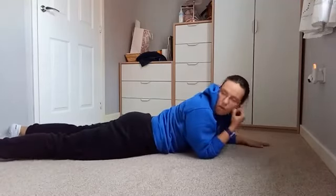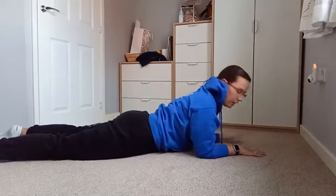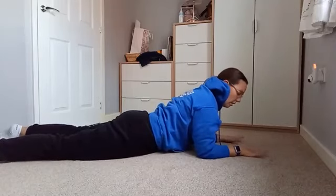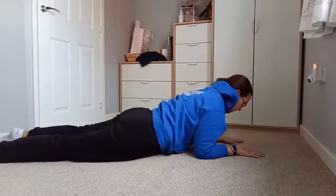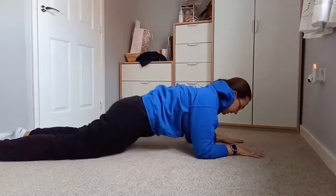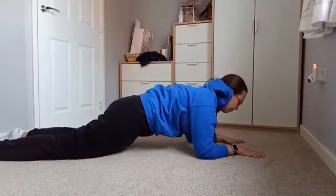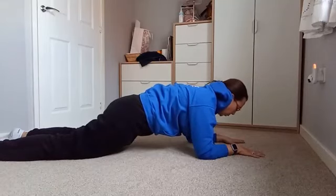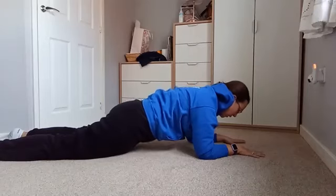We're going to go into our modified plank. Make sure your elbows and shoulders are directly in line with each other. Palms on the floor, arms out. Inhale, exhale — come up onto your knees. Core switched on, breathe in through the nose, out through the mouth, and just hold the position. Ten, nine, eight, seven, six, five, four, three, two, and one. Lower it down.